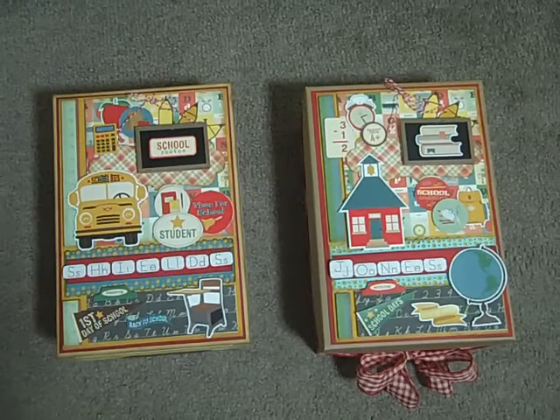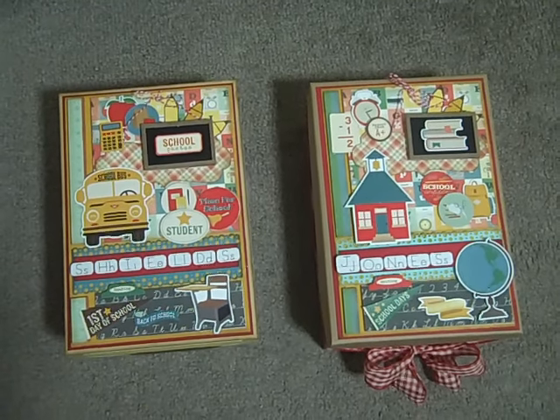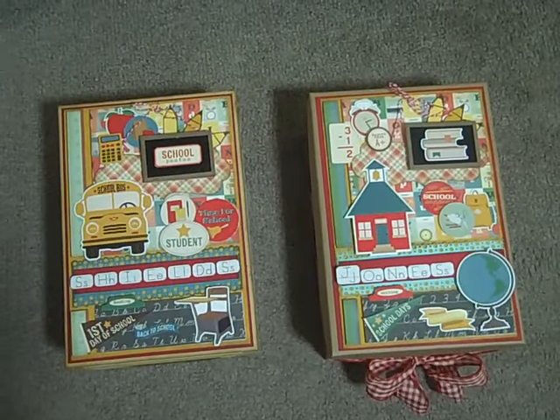Also with the scraps, I am doing a junk journal with the scraps that are left over and I'm almost finished with that. As soon as I finish with those I will do a separate video.